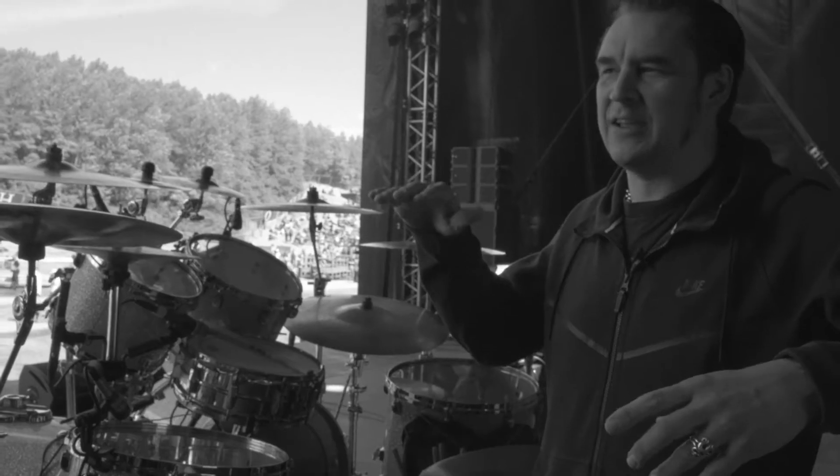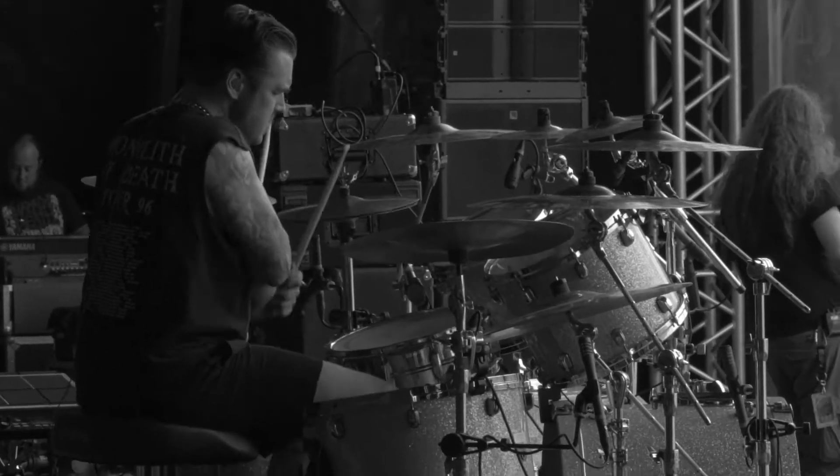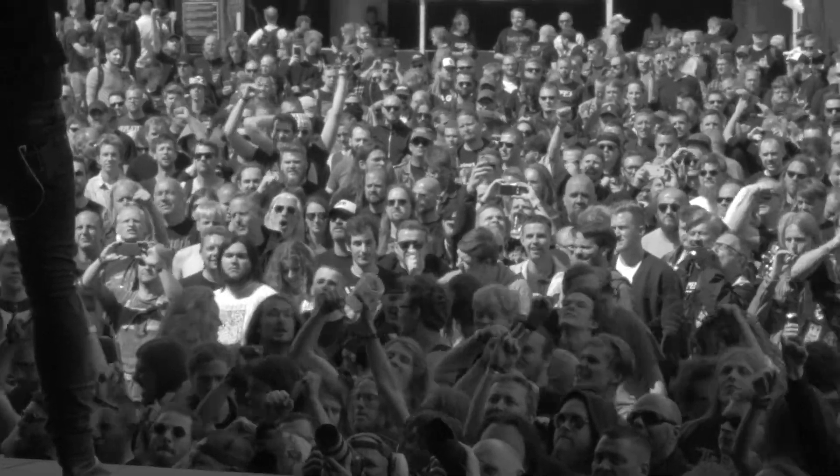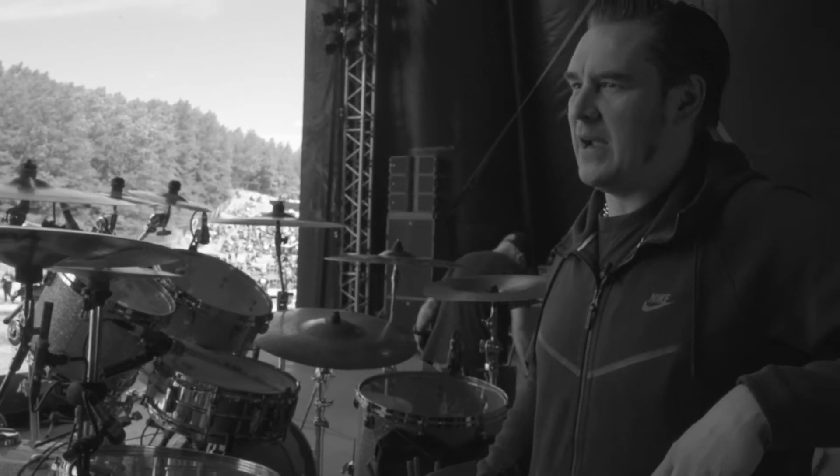For songs that have backing tracks, one of the songs has a keyboard kind of part that's happening towards the end. If I'm in sync with the click, it happens in the right place each time. But it really keeps you on your toes, but it's good.